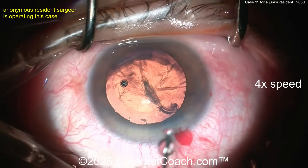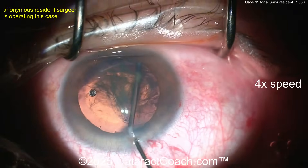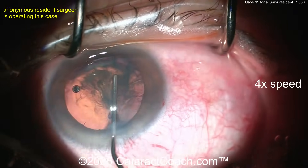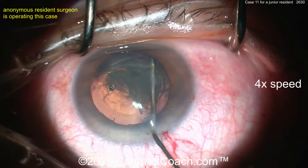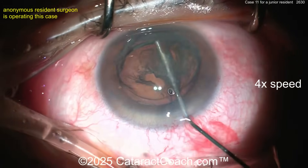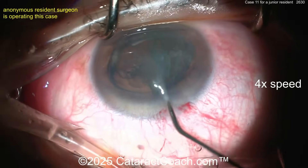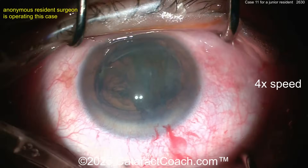The rhexis is not ideal but tolerable for case 11 — we'll take it. Very gentle with the hydrodissection — try to keep that eye in primary. The lights turned off for some reason, but you have to make sure you know what your foot is doing on the foot pedal. The nucleus is kind of coming out of the capsular bag — see how the eye is not in primary. You need to keep the eye in primary, with the iris parallel to the floor at all times.